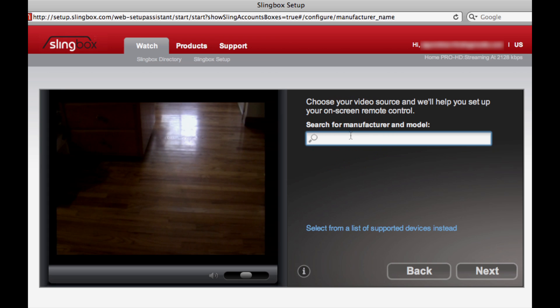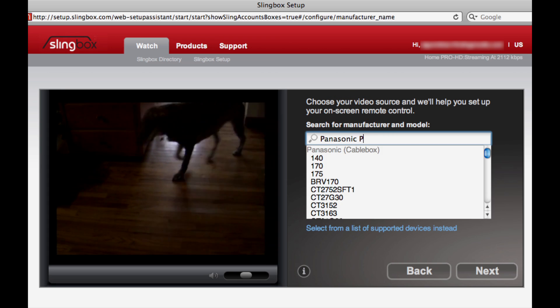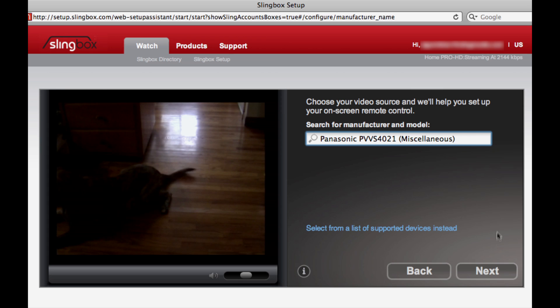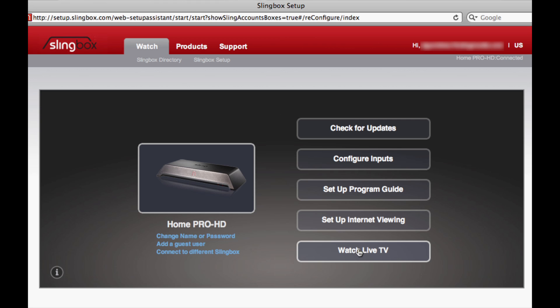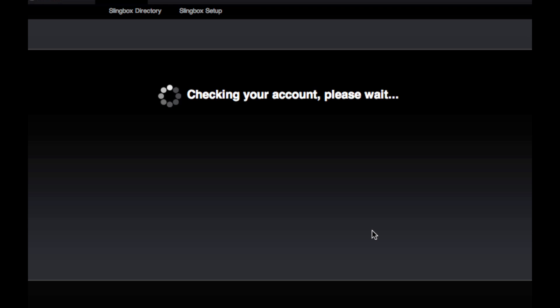Next, setup.slingbox.com will try to help me find a remote for this device. This is a bit of an oddball device and I can't find the exact device in the manufacturer and model list, so I'll probably try a few similar ones to see if they work. If they don't work, I can always go back and type in the word 'other' to try a few generic remote codes.